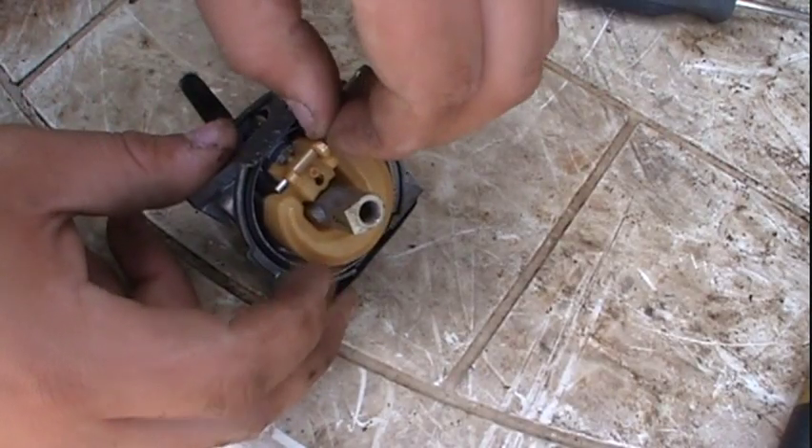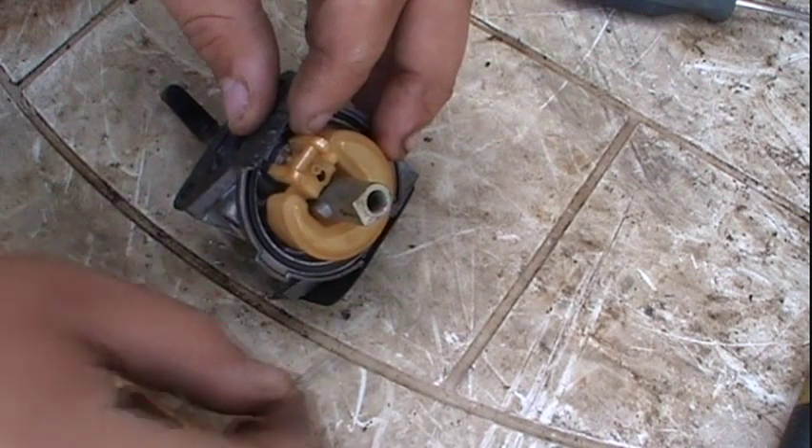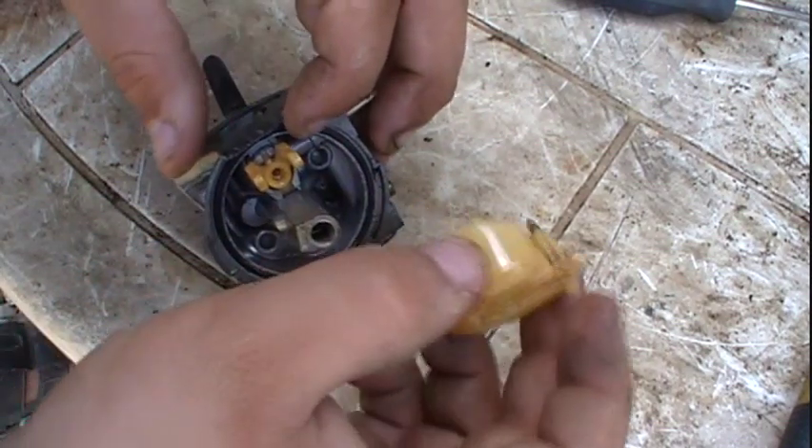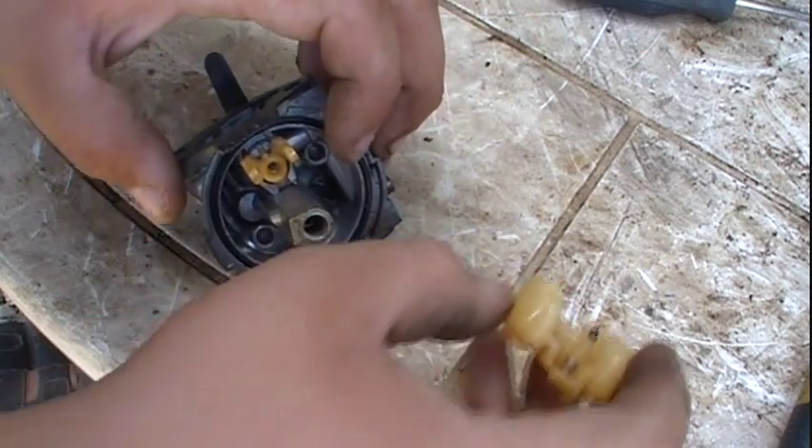So we're going to remove the float. Simply just remove the pin and the float and needle should come out. The needle will stay on the float.